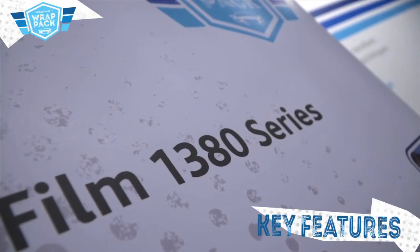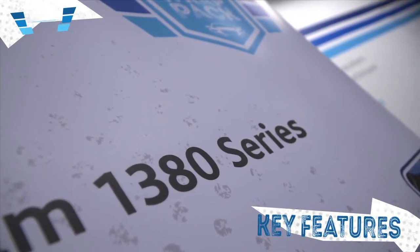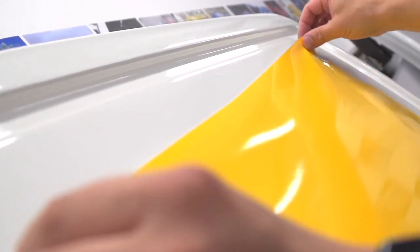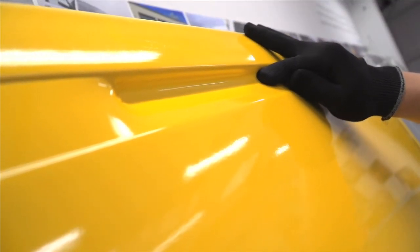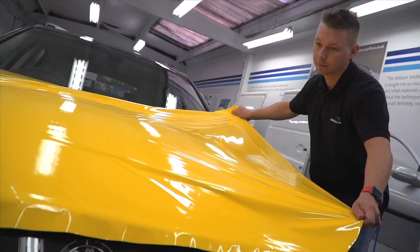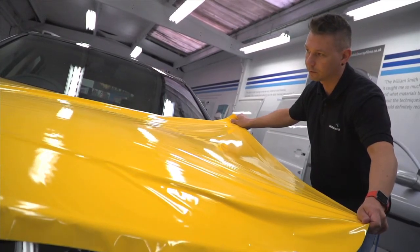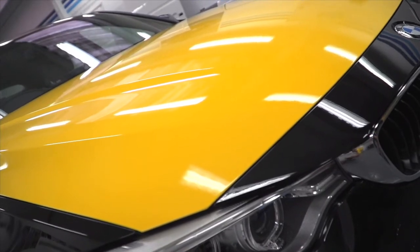3M Wrap Film Series 1380 is a cast vehicle wrapping film with repositionable adhesive and comply air release. This new 3D conformable coloured vehicle wrapping film promises there will be no need for inlays and stress cuts, even into the most severe of recessed areas of a vehicle. ControlTAC technology allows you to slide and reposition the graphic before activating the adhesive with pressure for perfect results, whilst the comply non-visible air channels enable fast and bubble free application with a smooth surface appearance on the vehicle.